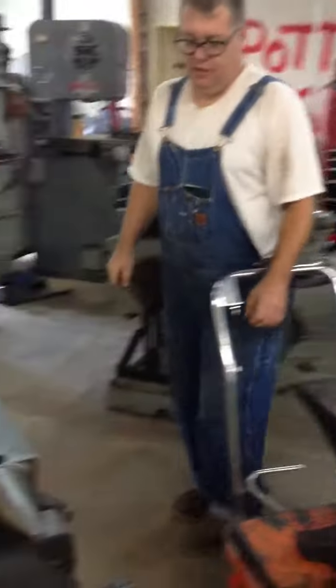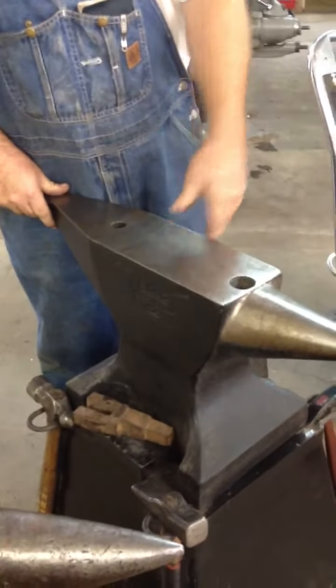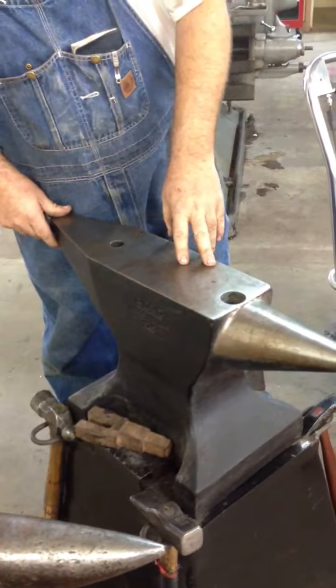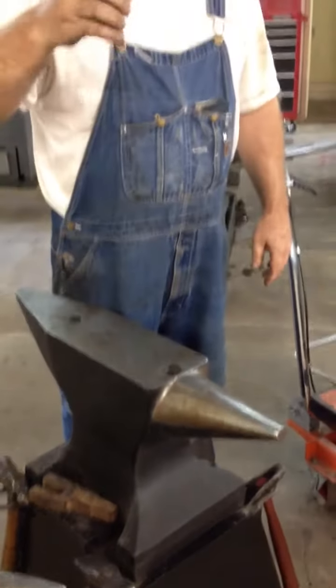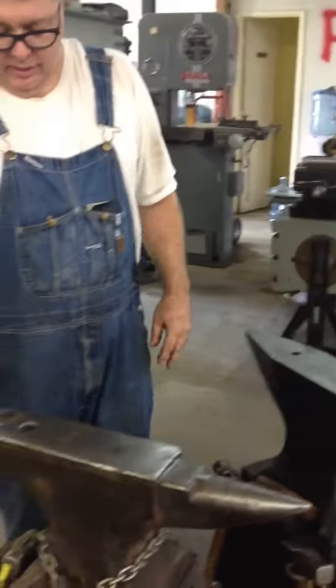And this anvil here is a Peddinghaus. It's all forged — it's the only forged anvil still made in the world. This one here is probably the Rolls Royce of anvils.